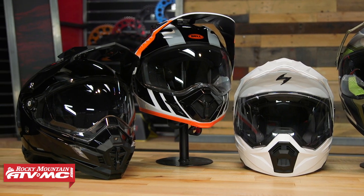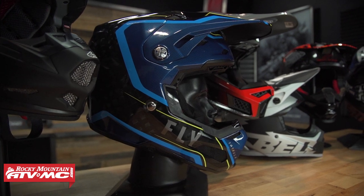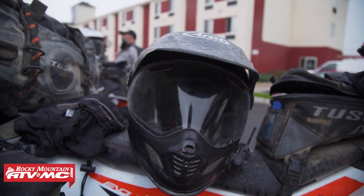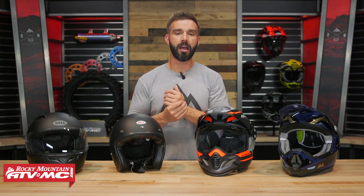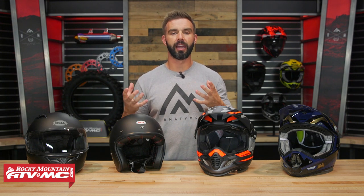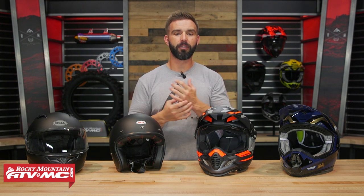All helmet manufacturers try to do a great job of staying consistent so that their helmet sizes will fit very close to other manufacturers. If you're not quite sure what your head shape is, a couple of ways you can find out: just looking at it, you can make your best guesstimate, or you could have a buddy take a picture of the top of your head to see what the shape looks like. No two helmets fit the same — that is why we have our fit guarantee.